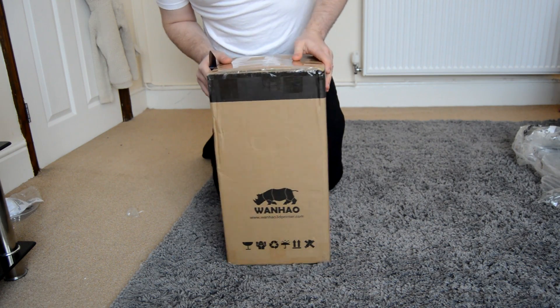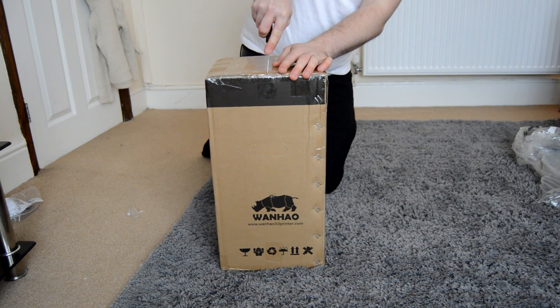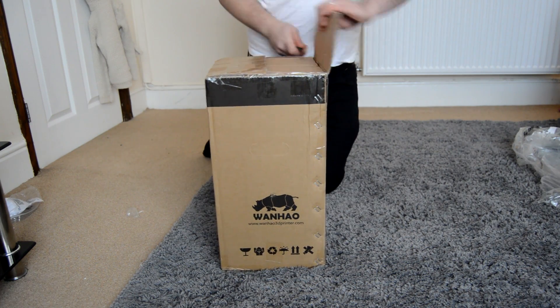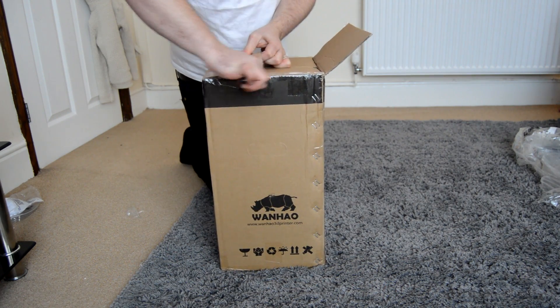Hey, what's going on guys, everyone from Model 3D. In today's video I'm going to be doing a short little unboxing of the new Wanhou Duplicator 7. This is the newest printer by Wanhou — it's actually a DLP printer, meaning that it uses UV curable resin and has a high resolution 2K LCD screen on the top with a UV LED backlight.